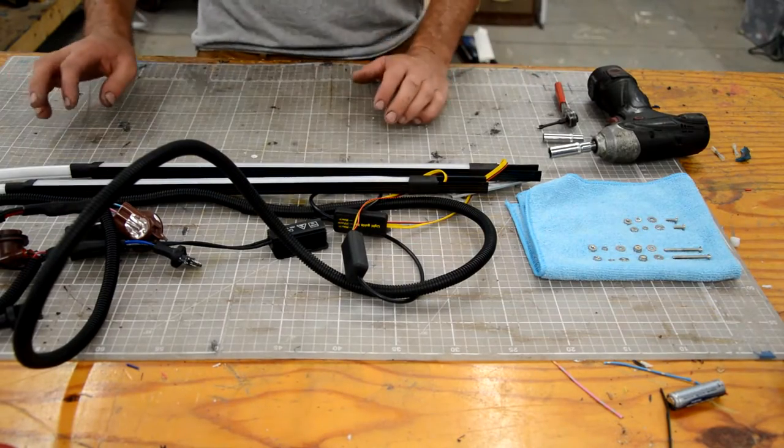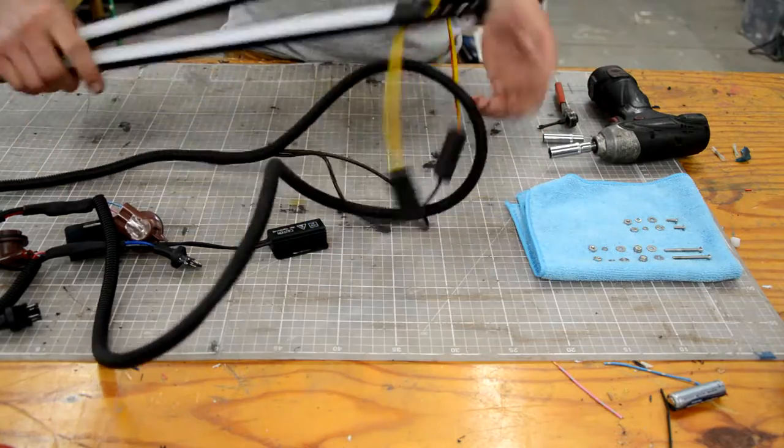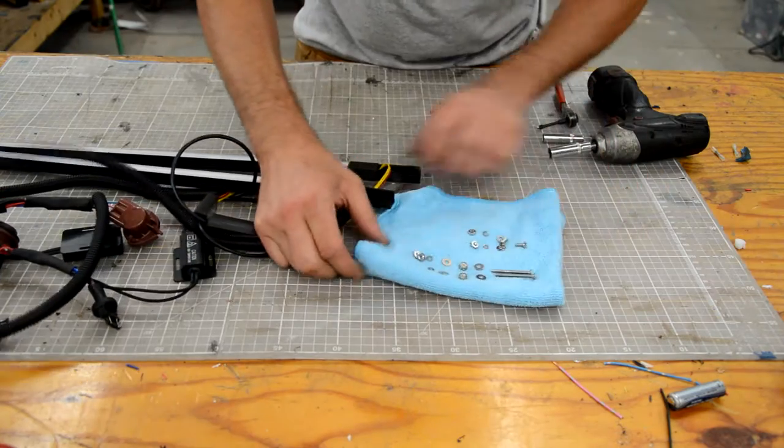Hey everybody, we're going to do the quick install video for the grill bar. When you unbox it, it'll look kind of like this — it's folded in half and there will be some hardware.